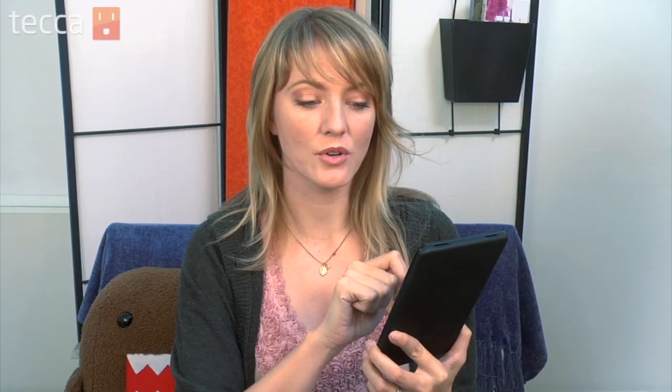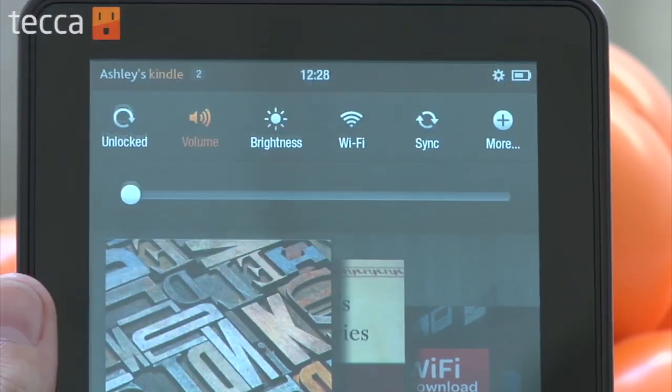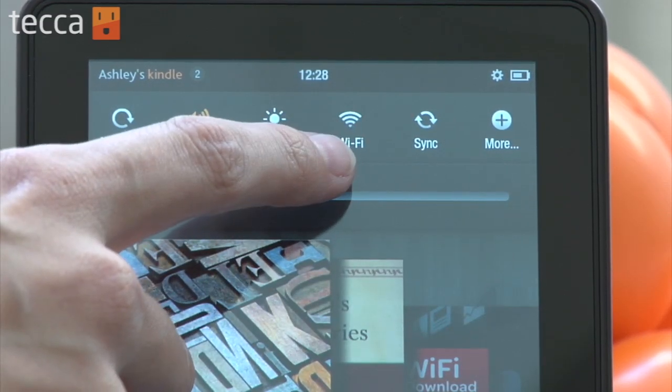From the home screen, we're going to look in the upper right-hand corner for a gear icon and tap on that. In the quick settings, you'll see Wi-Fi, so go ahead and tap on that.